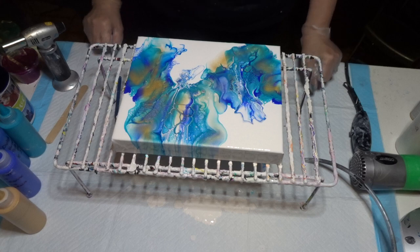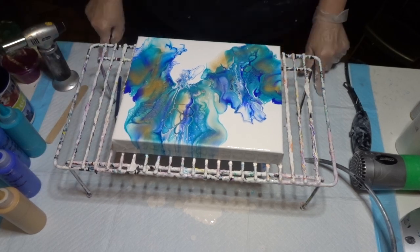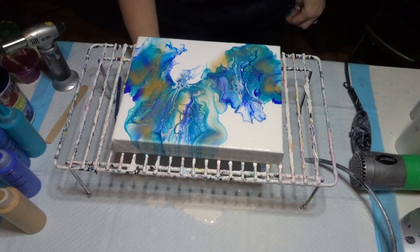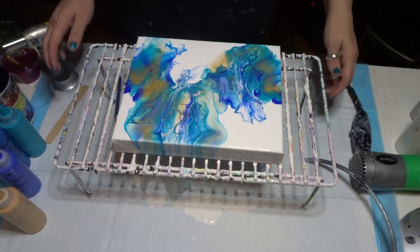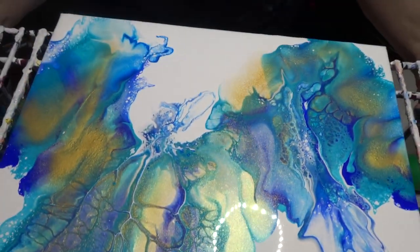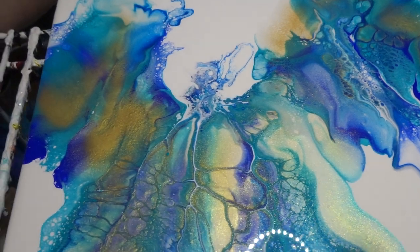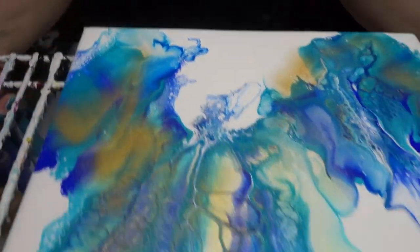Well, there we go. That is today's painting. I think my daughter is gonna be extremely happy with the colors, because that's exactly what she was looking for. I'm pretty sure. Let me get you up there and take another look. Is that not the coolest? Very cool. And that gold is just amazing.